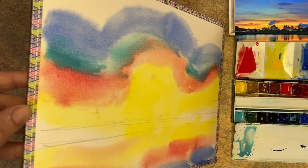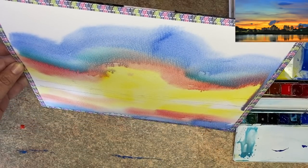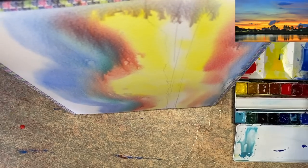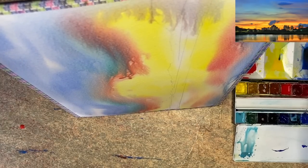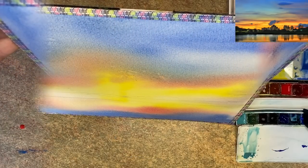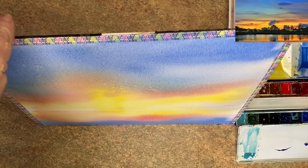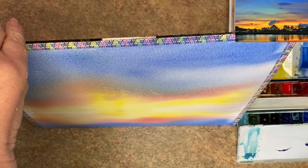Now for the fun part — the tilting. This is where the colours mix physically without using the brush. Keep tilting each side; don't just stick with one side. I added a little more cobalt blue. The reason the yellow isn't turning green is because I've surrounded it with red — red and yellow make orange, and orange and blue don't turn green. They create a more subtle neutral colour.